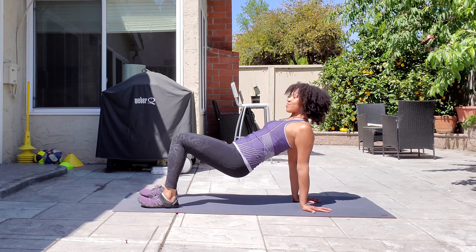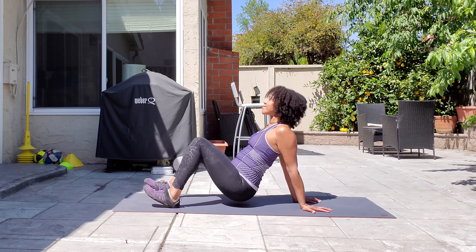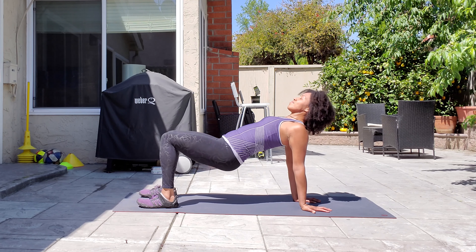A good way to modify this exercise is to walk your feet in. You're doing a reverse bridge instead.